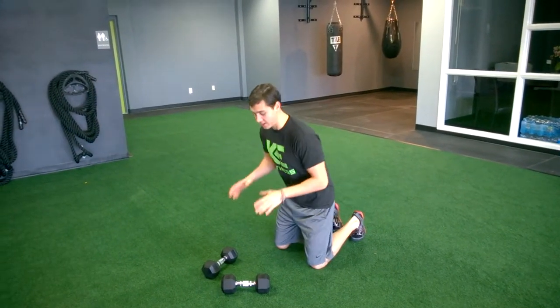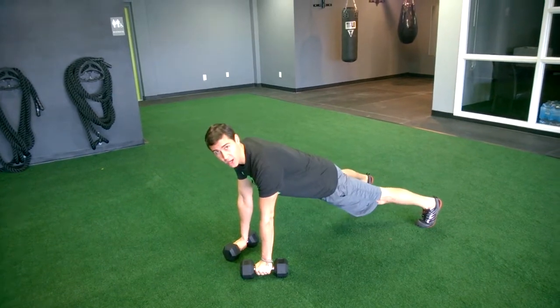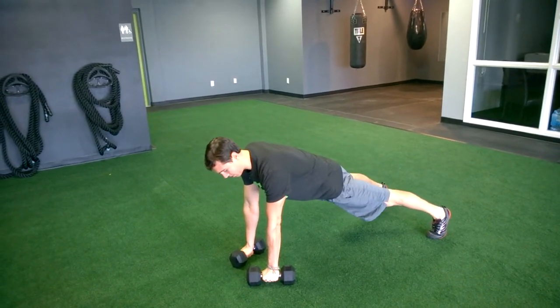We've got renegade rows here. So we've got dumbbells. We're getting to a high plank position. Feet are going to be a little wider for stability here, but keep that high plank position, glutes are tight.